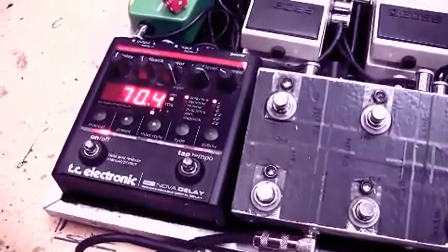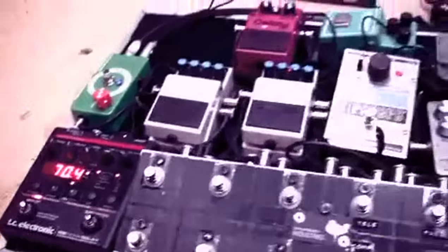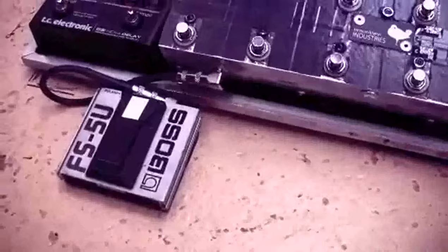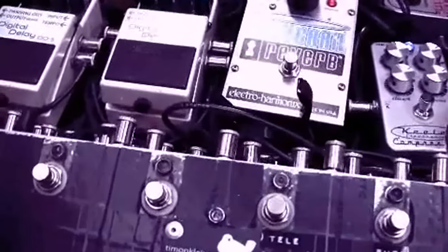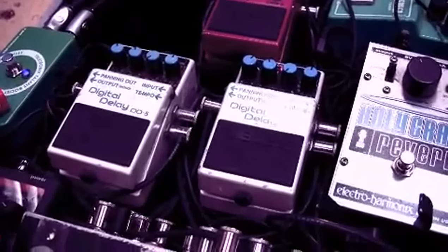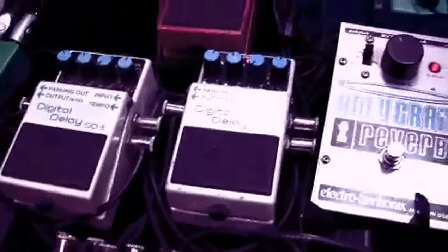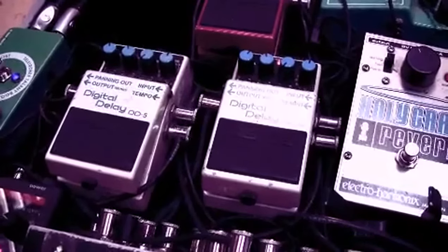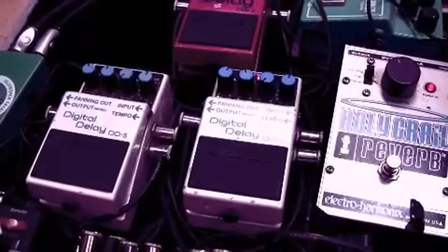I mainly use the Nova Delay for songs where I don't have enough time to tap in tempo. You really need tap tempo delay — you tap in the tempo with the FS5U, and then I plug into my looper but split it out the back into those two DD5s. You really need a delay with tap tempo, because otherwise it can get so messy, you get out of time — bad times.